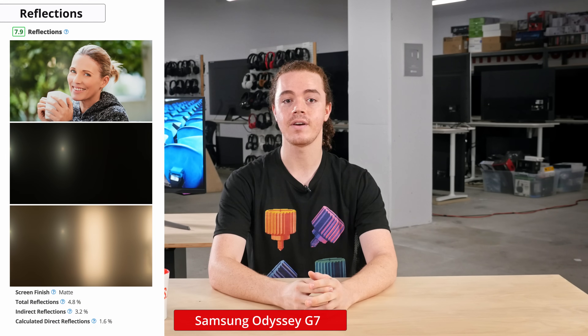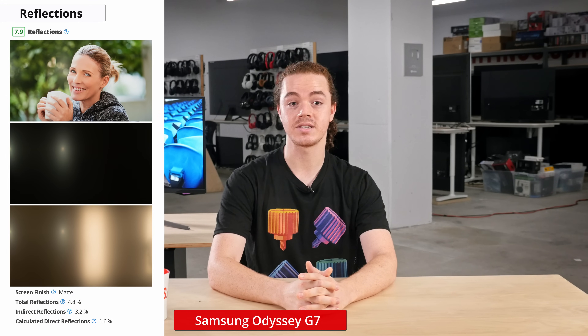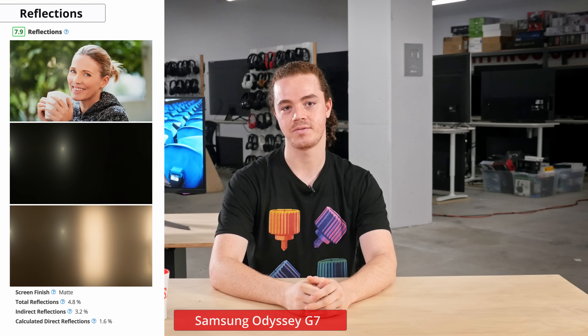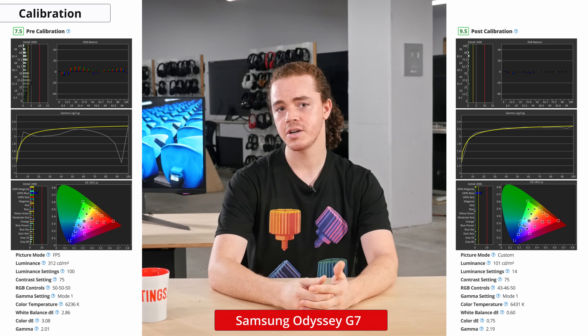Also important for a bright environment is the reflection handling, which is how well a display counteracts distracting glare from overhead lighting or sunlight. This monitor has very good reflection handling, so it should work well in most cases, but it may struggle if placed directly in front of a window. If local dimming is enabled, the extra brightness will definitely help against reflections. Now onto color accuracy — out of the box, the G7 comes with a plethora of display modes, and we found the FPS mode to be the most accurate.